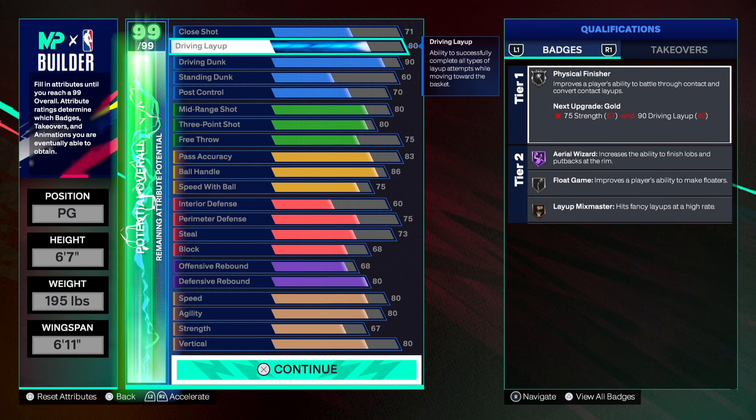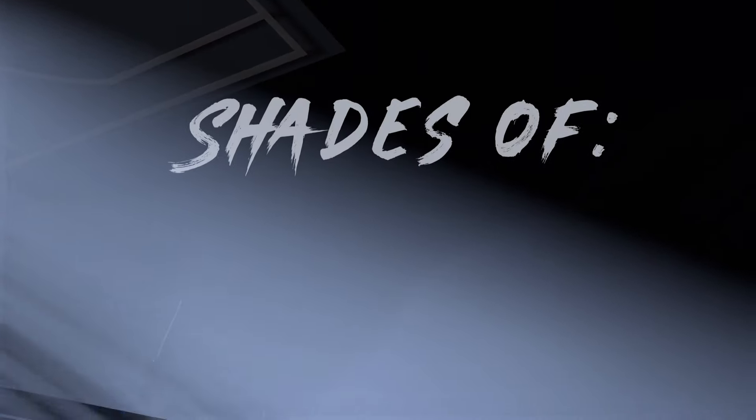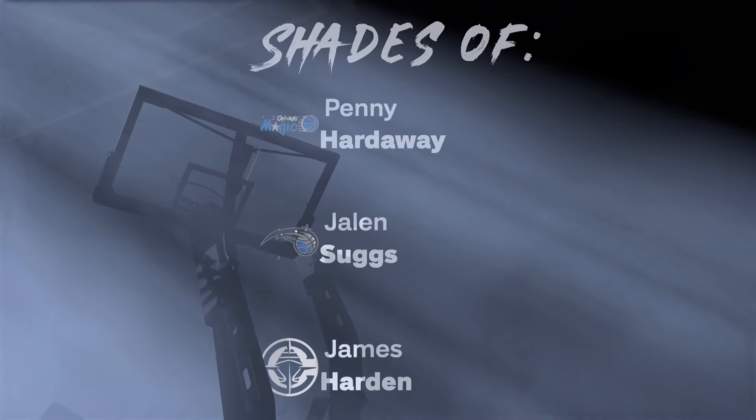If you want, you can put your cat breakers into the ball handle and get into the 90s, or use them here to get a 93 driving dunk. All you need is three cat breakers to get the gold poster rizer, and you already have the 80 vertical. This build is looking really good.